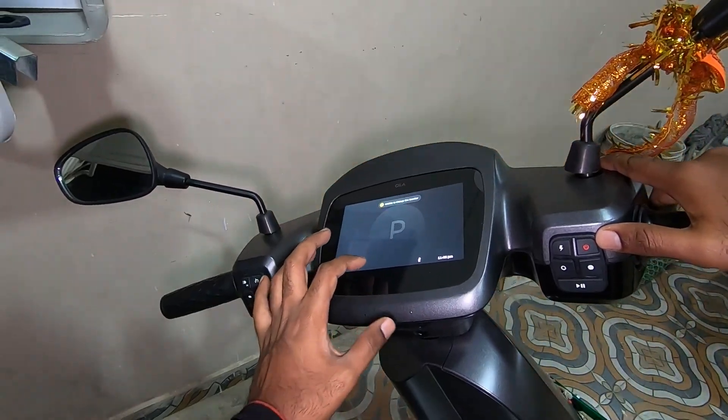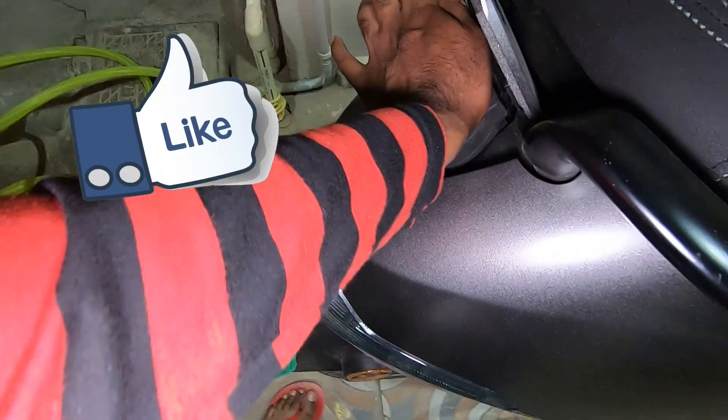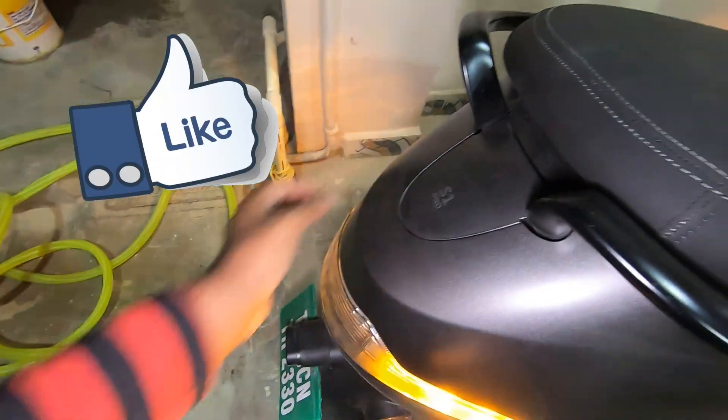So make sure to unplug your charger as soon as it is fully charged. Do drop a like if you liked the video. That's it for this one — until next time.